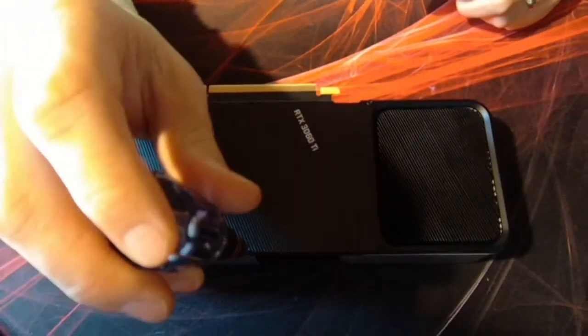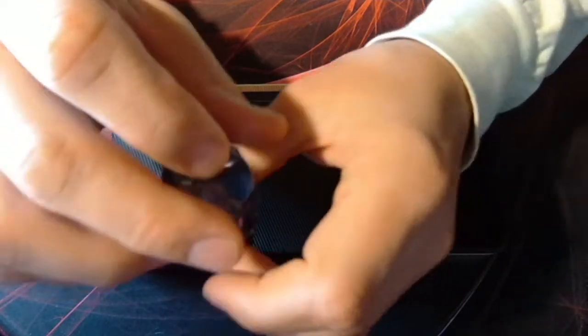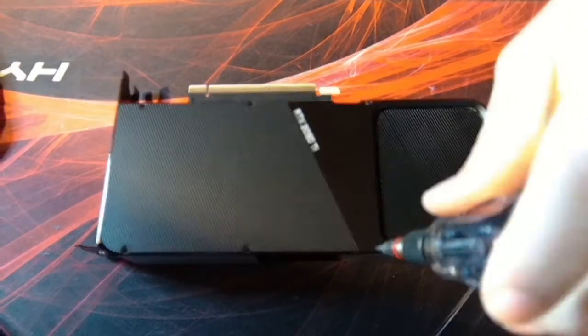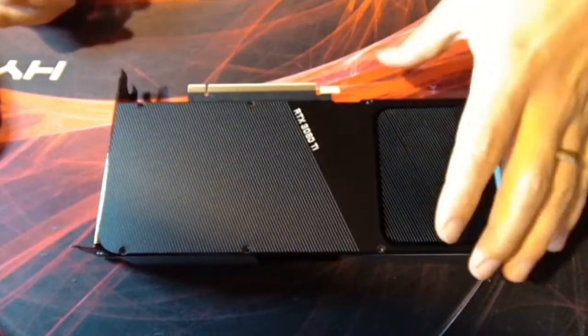I'm excited to put this 3060 Ti in a build with a 3090. The 3060 Ti is great for low power consumption while also getting great performance, especially with mining — miners love it. That's why these prices are still crazy. Availability is still insane.